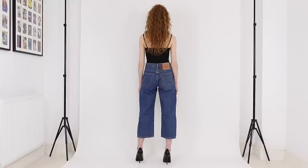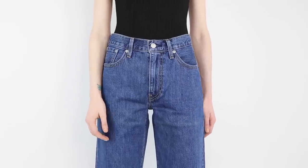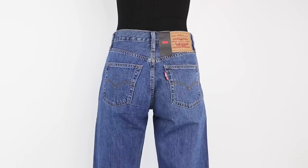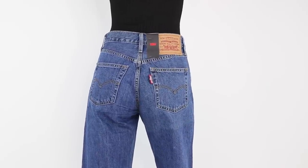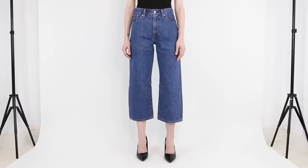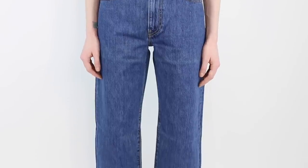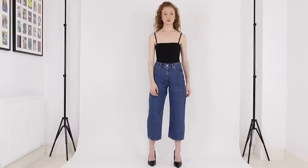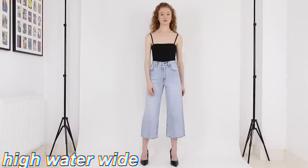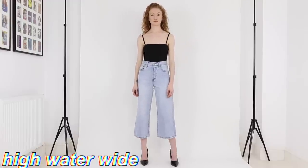Next up we have the Baggy Cropped jean. These are a relaxed fit with a cropped leg length, which I measured to have a 24 inch inseam. I'm wearing them here in a 25 waist, and based on that size these have a 10 and a half inch front rise so they're a high-rise. The color I'm wearing is 100% cotton — non-stretch denim — with a zipper fly.